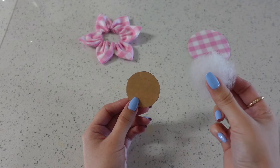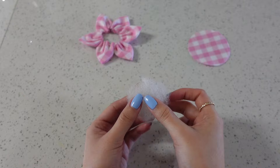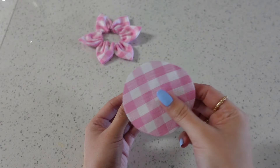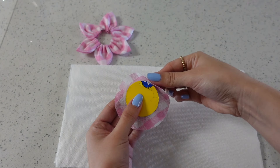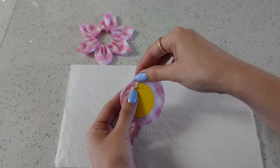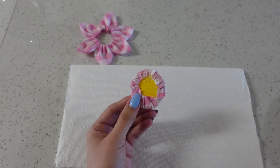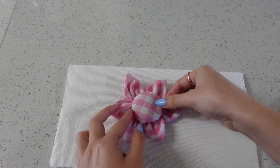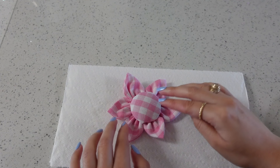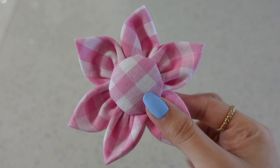We're going to take a cardboard circle and our stuffing and then start gluing our fabric down, then glue it to the center of our flower. To cover the bottom of our flower we're going to glue down another piece of fabric.